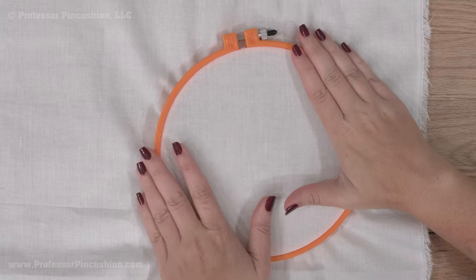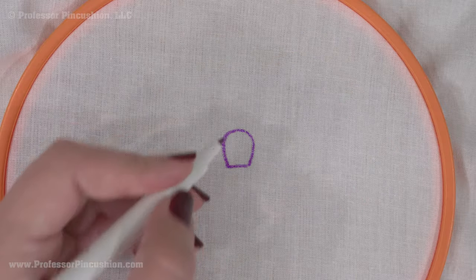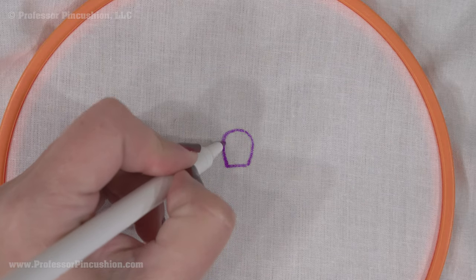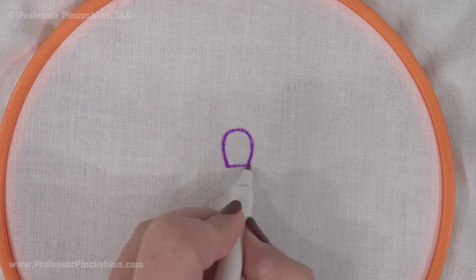Put your fabric inside the embroidery hoop, pulling the fabric taut. Use your fabric marker or pencil to draw your design on your fabric. When starting to learn, stick with simple symmetrical shapes.